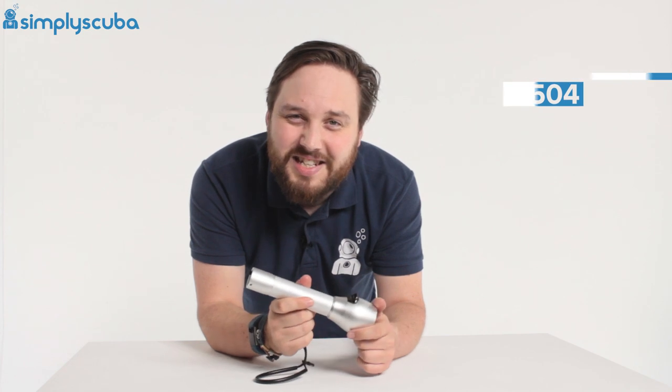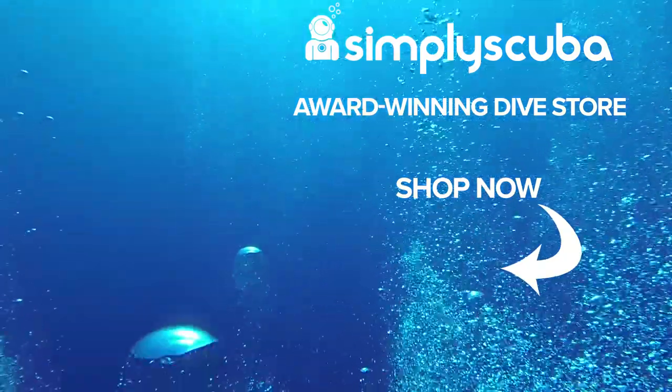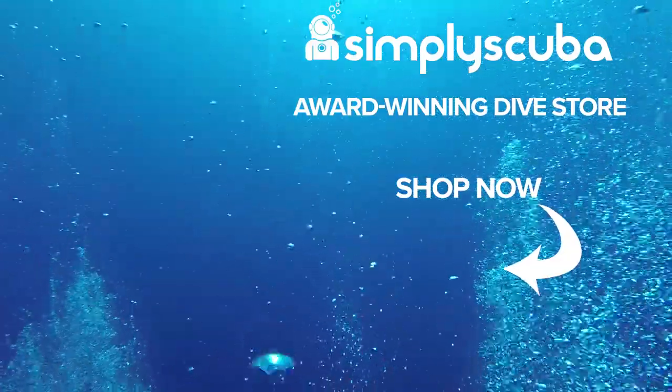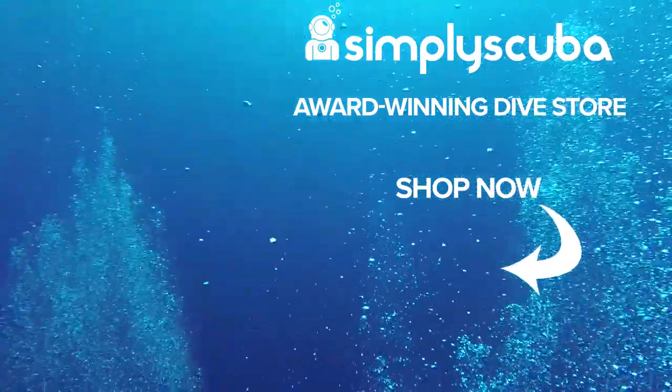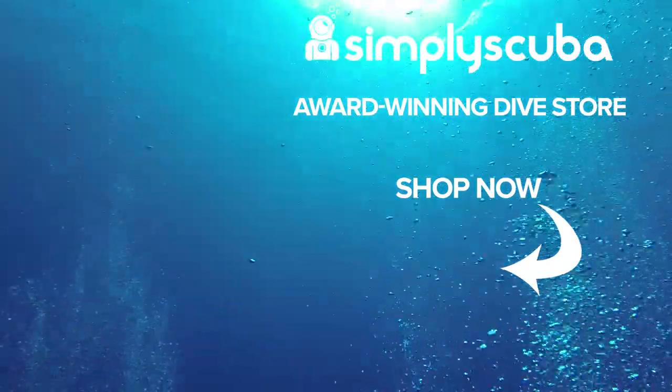This is the Aqualung Aqualux 1500 dive torch. Thanks for watching and safe diving. We are an online dive store serving the UK and the world for all your diving equipment needs. Why not visit us at simplyscuba.com or click the box on your screen.